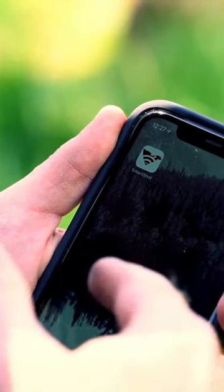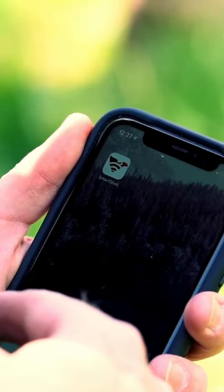The first thing we want to do is we want to make sure that our SmartShot is connected to our app on our phone.